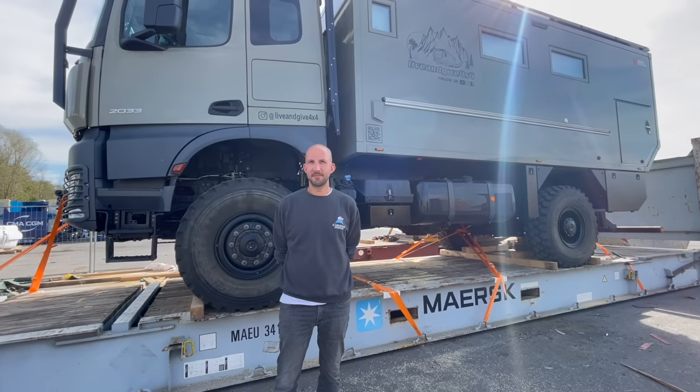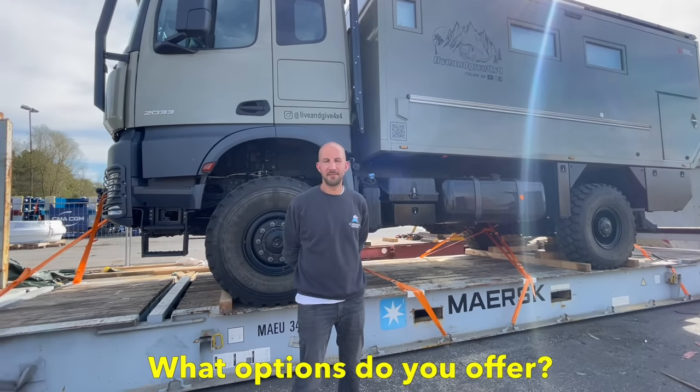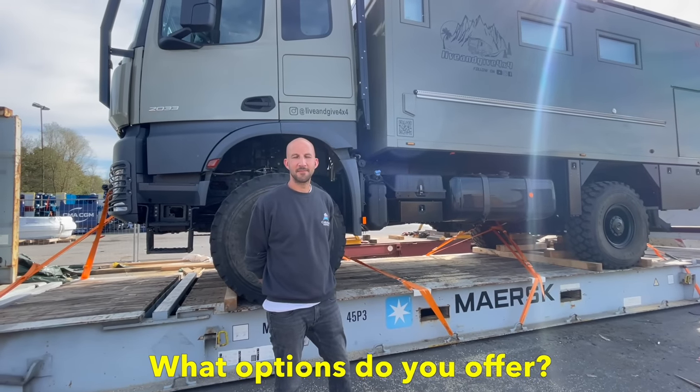Here is Torben. We are here in the harbor with Torben from Caravan Shippers — thanks for being with us. We are obviously in front of our truck and going to ship it to Chile. Torben is going to explain the advantages and disadvantages of different shipping methods because he's the expert. Maybe you can explain why we're on this big flat rack and what possibilities campers around the world have to ship their trucks, expedition vehicles, or whatever.